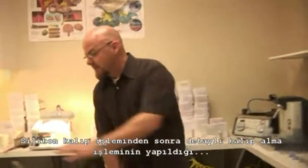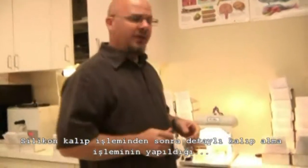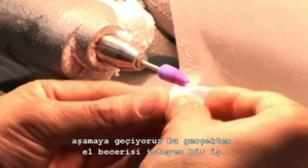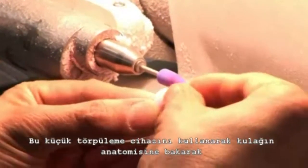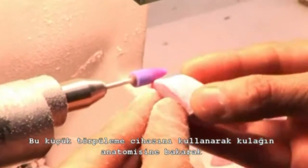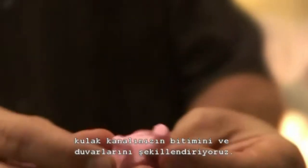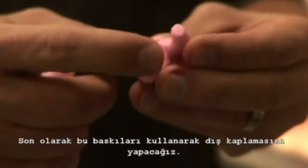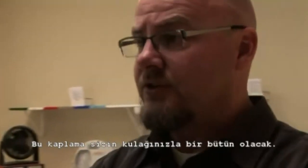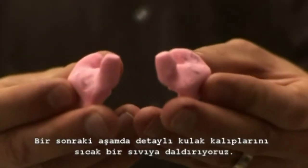Once we have a silicone cast of your impression, we go through a process called impression detailing. That's a very hands-on, very intricate skill where we take the impression and modify it. We use this small tool, looking at the anatomy, and we taper the tip of the canal. We also work by shaping the helix of the canal. We do this because ultimately we're going to use these impressions to create the shell, and the shell needs to fit very tightly in your ear.